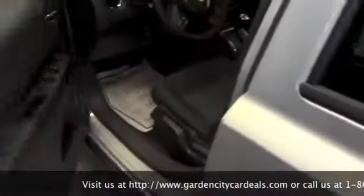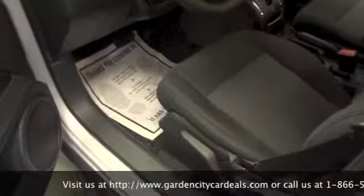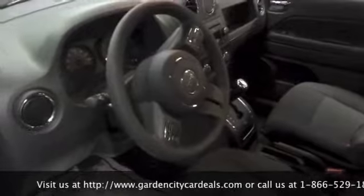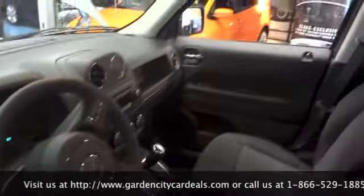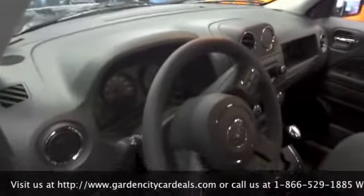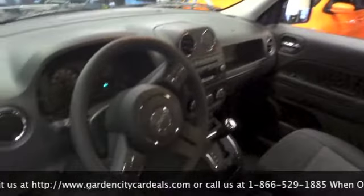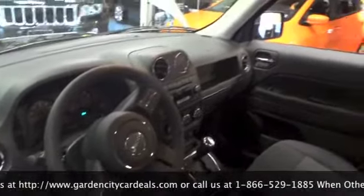The Altitude is actually built off the Latitude package, so you do get remote start in this vehicle along with front passenger and driver heated seats. It also features a leather wrapped steering wheel with cruise control, radio functions, and your EVIC system on the steering wheel.